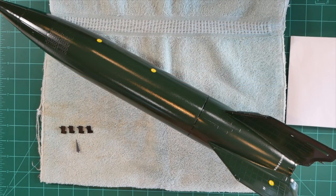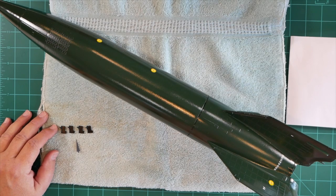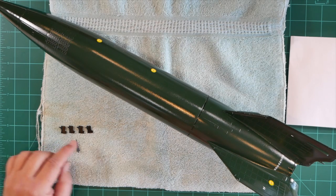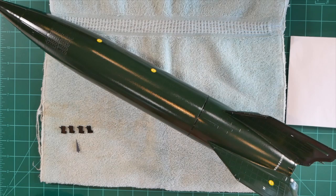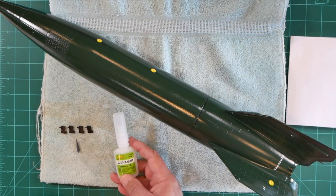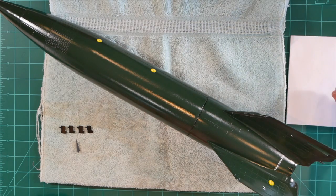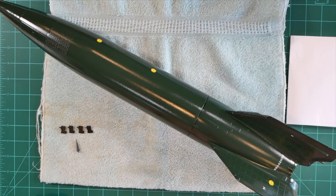We're now in the home stretch and ready to complete final assembly. I've brought out the pre-painted exhaust vanes as well as the warhead tip that we've already prepared. What we're going to do is glue these into their respective locations using medium CA glue. I've got a piece of notebook paper right over here — we're going to create a little puddle of that and dip the part in there before applying it to the model.